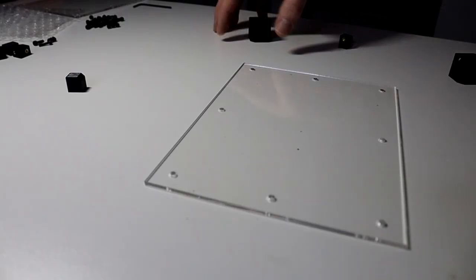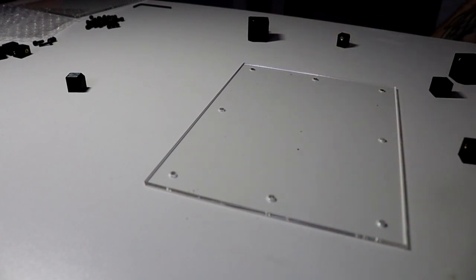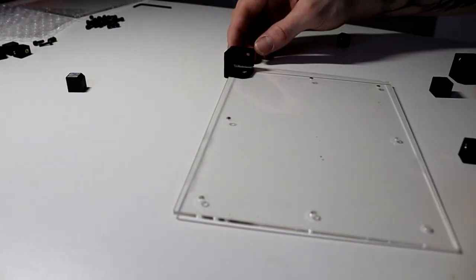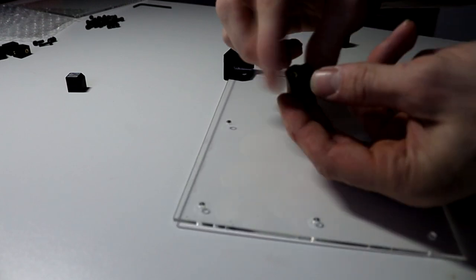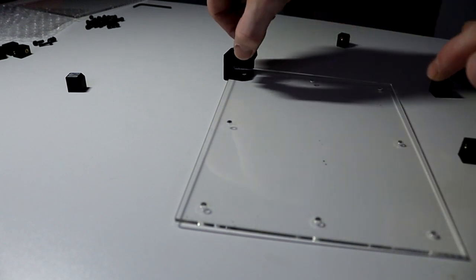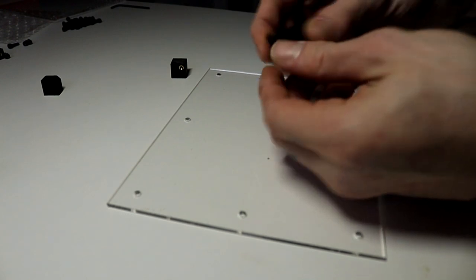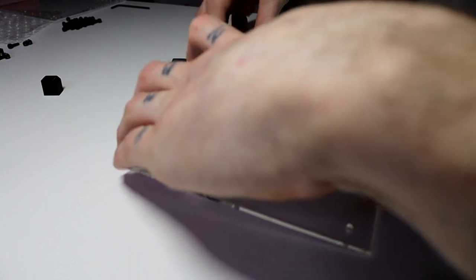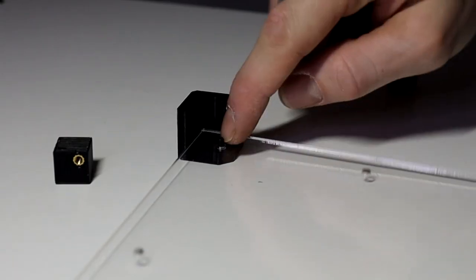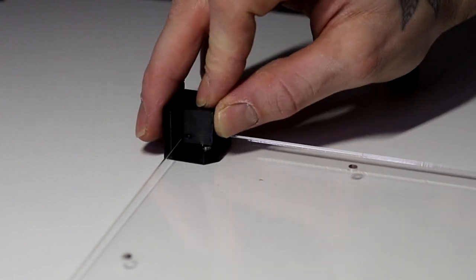Now that I have all the pieces around me — four legs, four corner blocks, and the center top and bottom connections — what the instructions tell me to do is add the leg underneath like so, then put the block over the top. This has two screw ports: one at the front and one at the bottom. The bottom hole needs to line up, and I've already put the screw into the bottom so it sticks through, allowing me to sit the acrylic on comfortably. The block can now be lined up and I'll flip it over and start screwing.